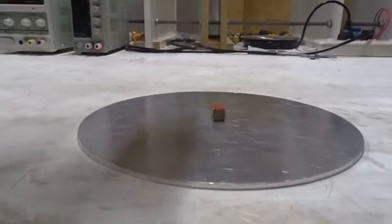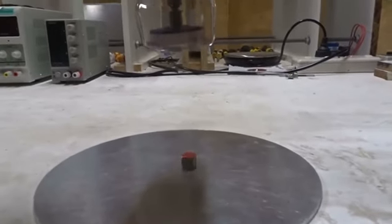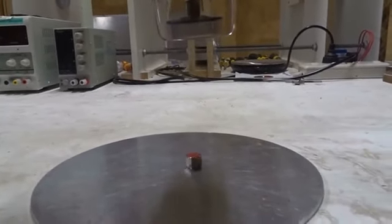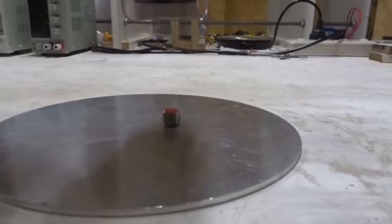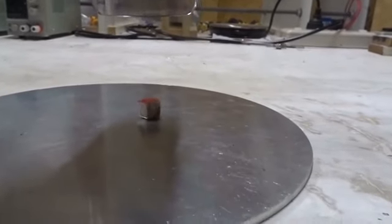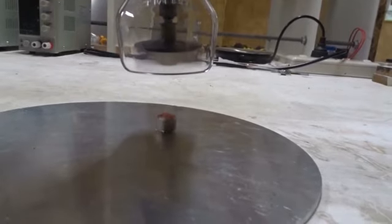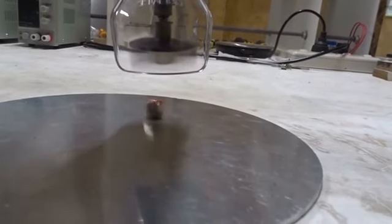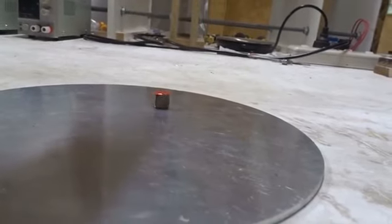Let's put it over the north magnet in the center. You can see the north magnet spinning. As you get closer, the north magnet spins more and more. Take it away, the spin goes away.